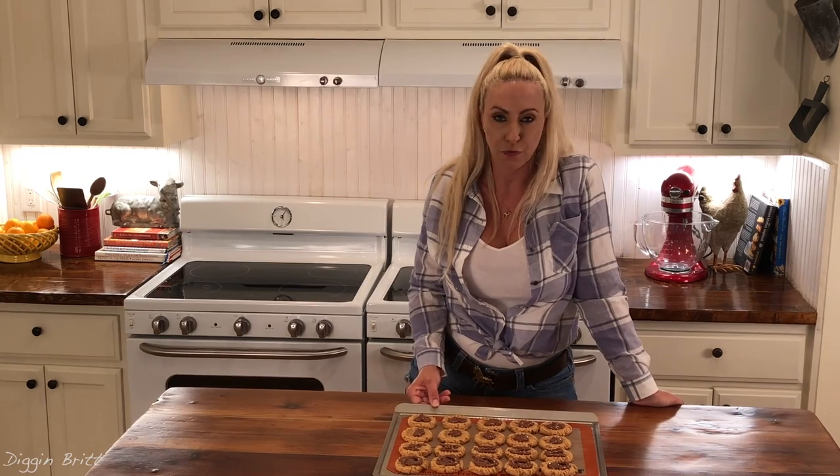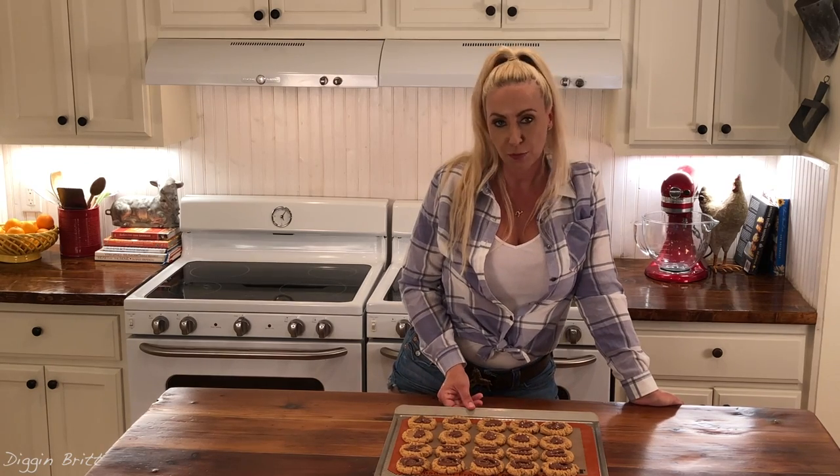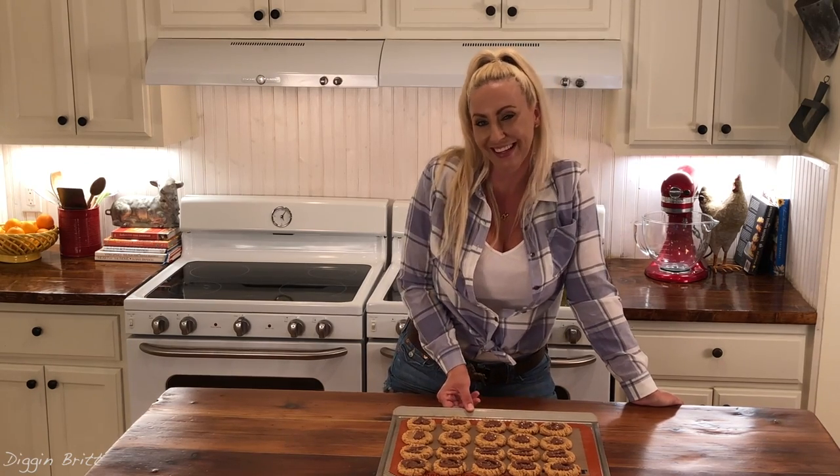I'm going to let these sit for probably 20 minutes or so just so that the chocolate can harden a little bit. But if you're impatient, go ahead and eat one right now — I'm going to. So peanut buttery and so delicious.